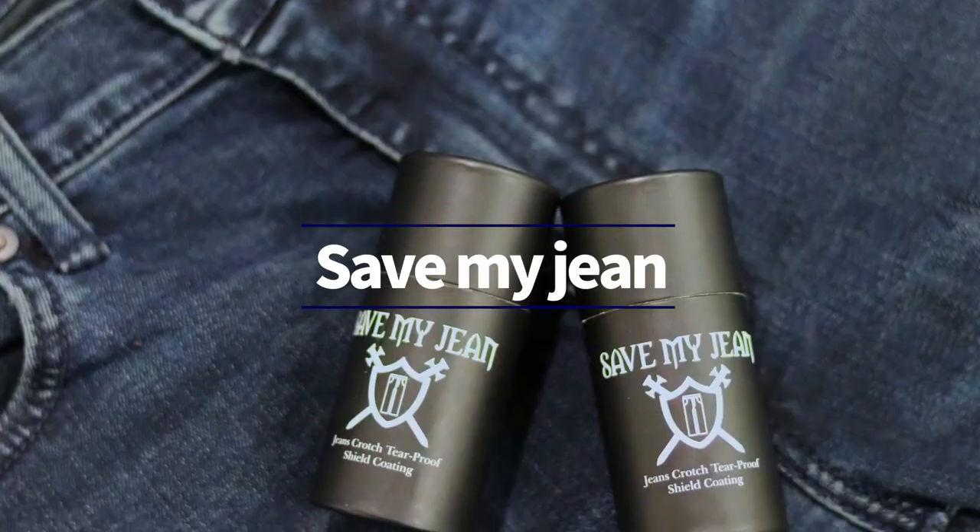Anyone who likes to be thrifty, anyone who likes to invest in good clothes, or anyone who just keeps getting rips in their pants — this might be a decent product for you. That's the Save My Jean. Check it out; hope it helps save some pants and some embarrassment in your crotch region.